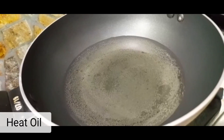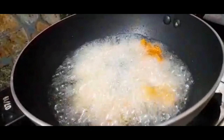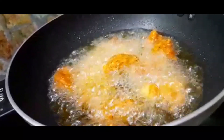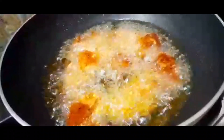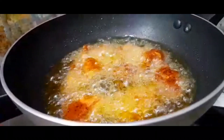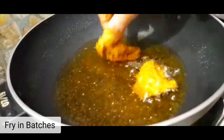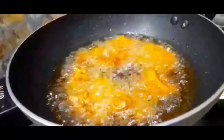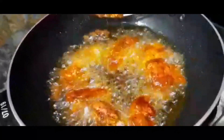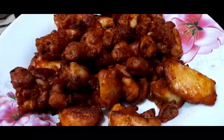Heat the pan and heat oil. Fry the chicken on medium flame in batches. Put the chicken aside.